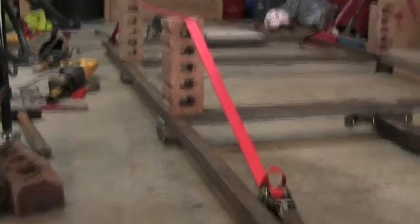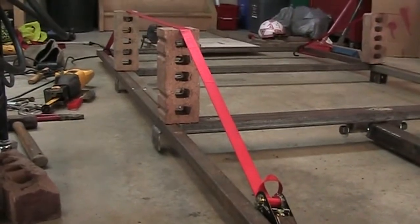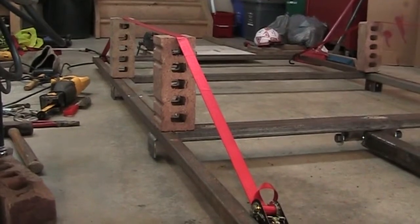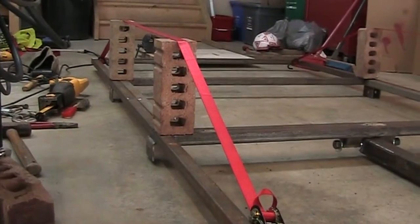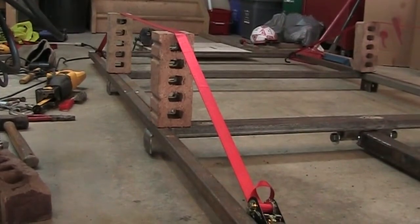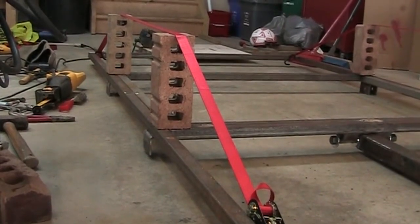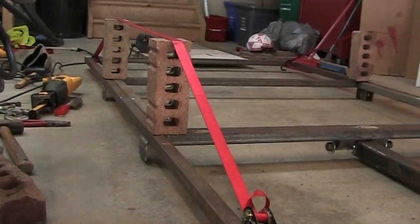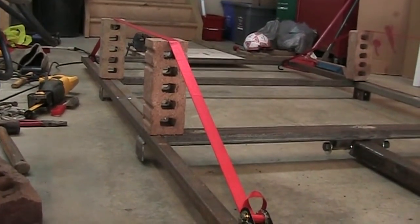My solution is the suspension bridge effect. I'm going to tighten down on these straps and put pressure on the two points where I see a substantial kink. I might even hit those areas with a torch to make sure it's not bending the rest of the frame — just the two points where I see a kink developing.